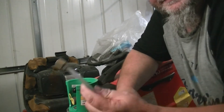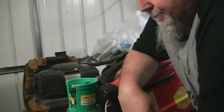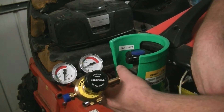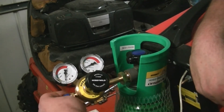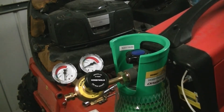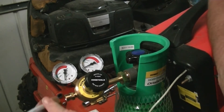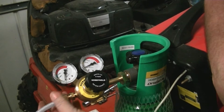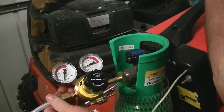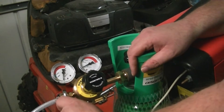My next job is to connect the regulator on here and then connect this up to it - and we're nearly there. As you can see, I've just screwed this on roughly and nipped it up. I'm going to have to get some soapy water so we can test for gas leaks. That just screws on there like so - it seems to nip up tight as soon as you nip it with your fingers.